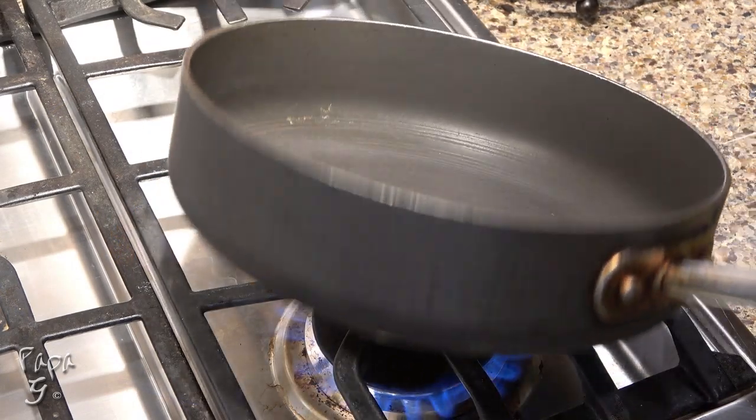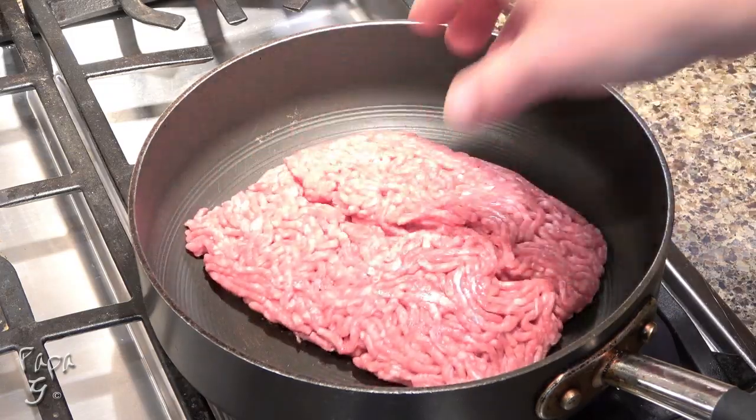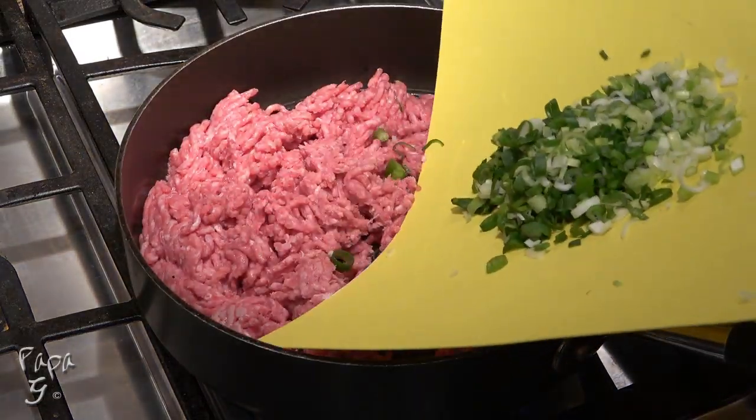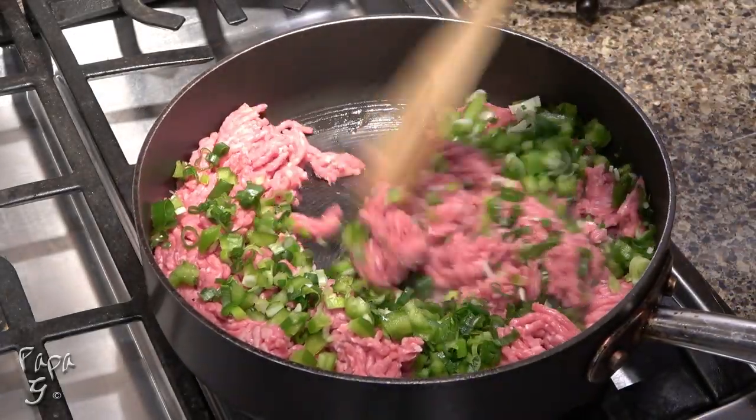We'll start with our chili sauce by adding some ground beef to a sauté pan on medium-high heat. Break it up a bit and add some diced green onions and bell pepper. Continue to break up the beef as it cooks.